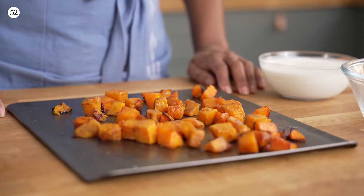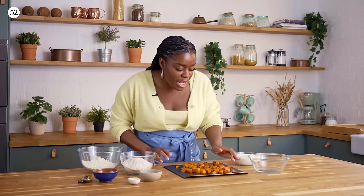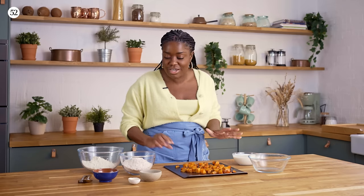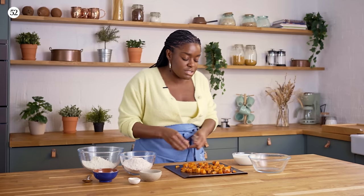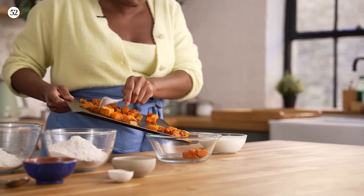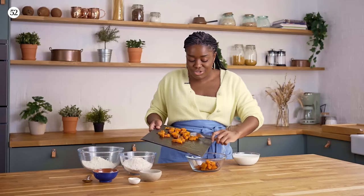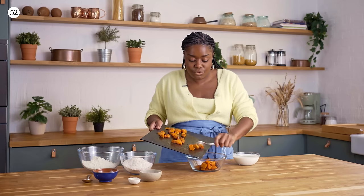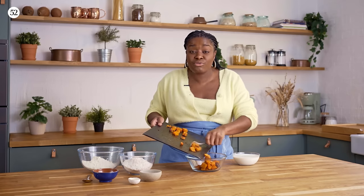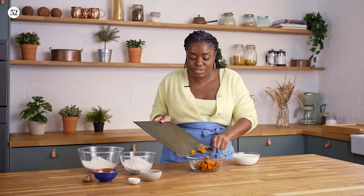My butternut squash has come out of the oven. It's roasted and softened to the touch, and we've got a little bit of char on there so I know it's going to taste great. I'm going to pour this into a bowl and mash it up till it's fairly smooth. I'm not going to use a food processor or anything — just a fork. It doesn't need to be like a purée, just mashed enough to blend with my buttermilk.